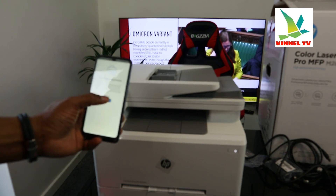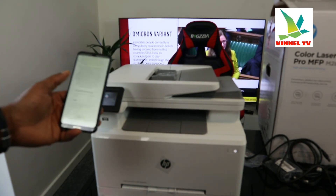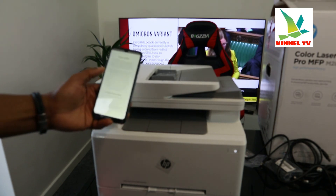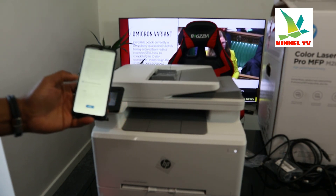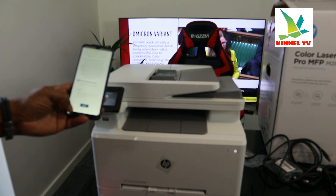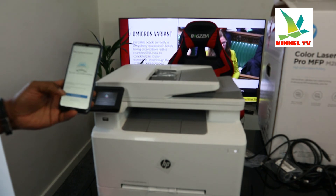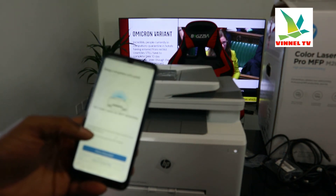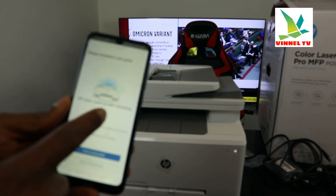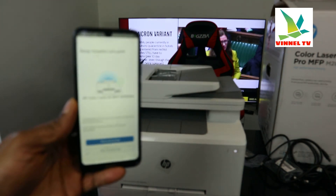Connect printing service — click continue. Print update — you can select automatic updates, click apply. Set up complete! 'HP Colorless LaserJet MFP M283DW' — this printer is now connected to the Wi-Fi network.